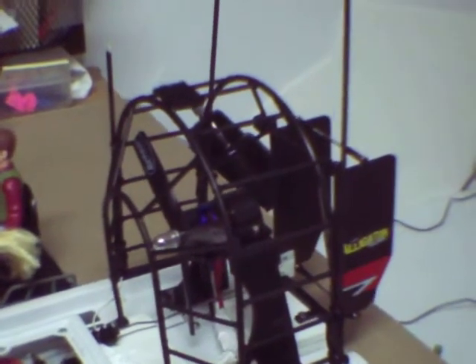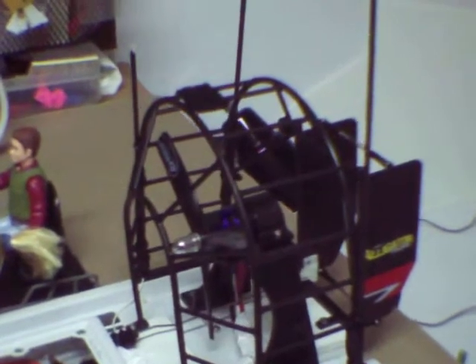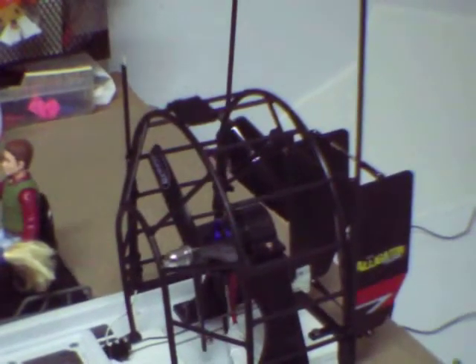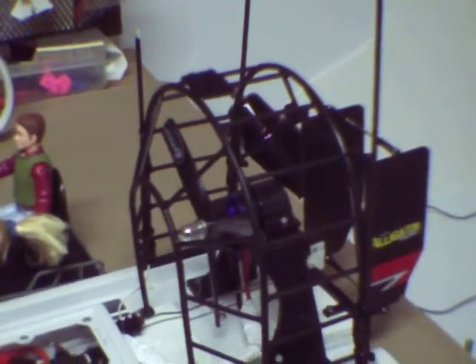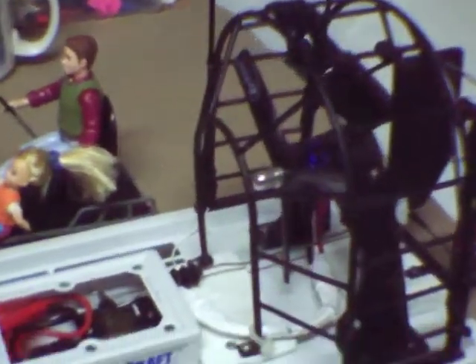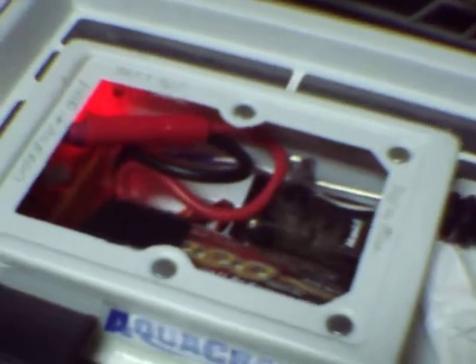It's got a 25 amp ESC and an orange little plastic box receiver on the 2.4 GHz, and a GEMS 1000 milliamp 11.1 LiPo, all of which fits down into the original compartment, as you can see, without any real issue.